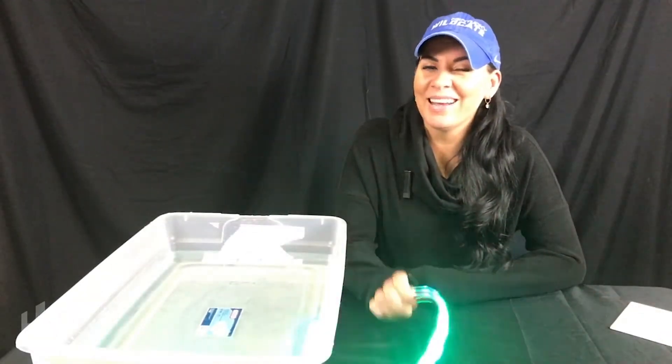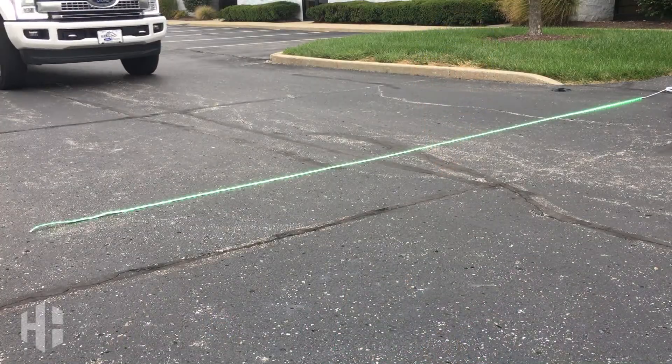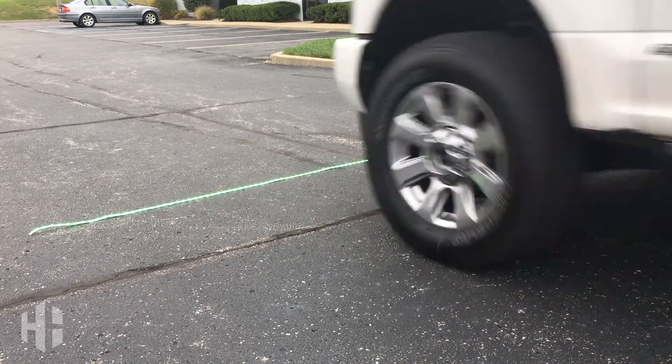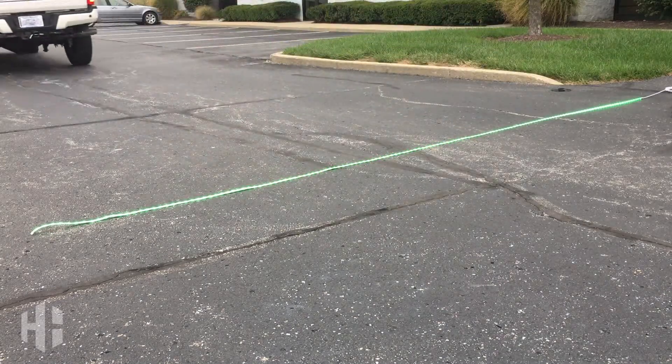Now let's take it outside. Hopefully what you were able to come away with from all of that is that we care about what it is we're doing with our products — the dependability and the durability of them — so when they get to you, you don't have to worry about anything. Thank you and we will see you again next time.